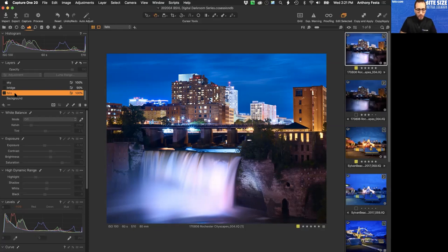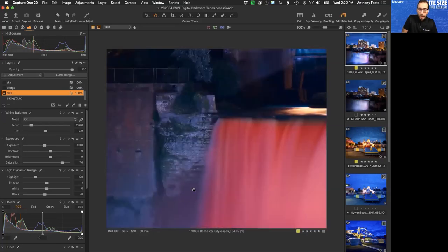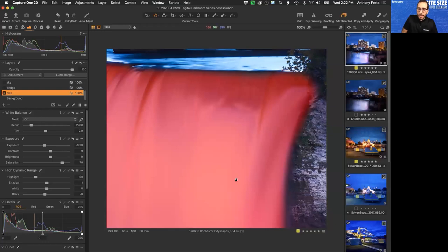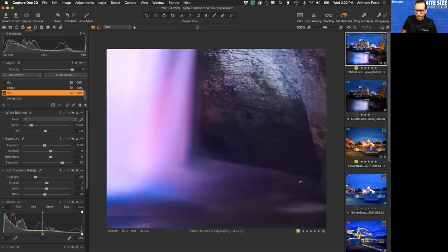The first adjustment layer I added was a mask for the falls, painted in by hand. I toggle the mask on and off with the M key. You can see I painted it close to the water with a little feathering on the edges. If I want to extend the mask to the edges, I hit B for the brush and continue painting. I could also use auto mask to sense the edge differentiation between the water and surrounding areas.